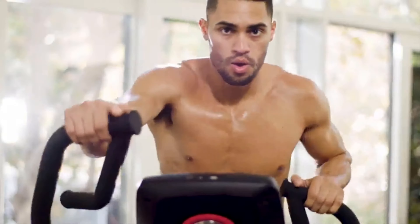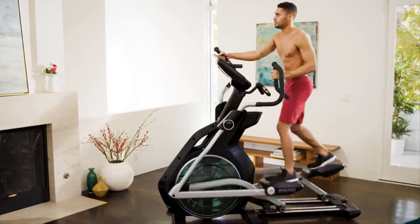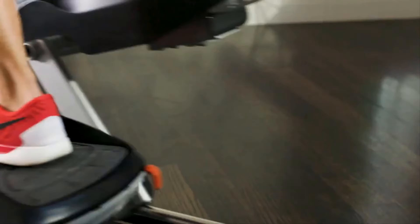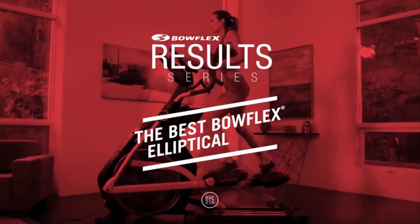You've never experienced an in-home cardio product this focused on your success. The Bowflex Result Series BXE 216 — focused on motivation, delivering on results. This is our best Bowflex elliptical ever.